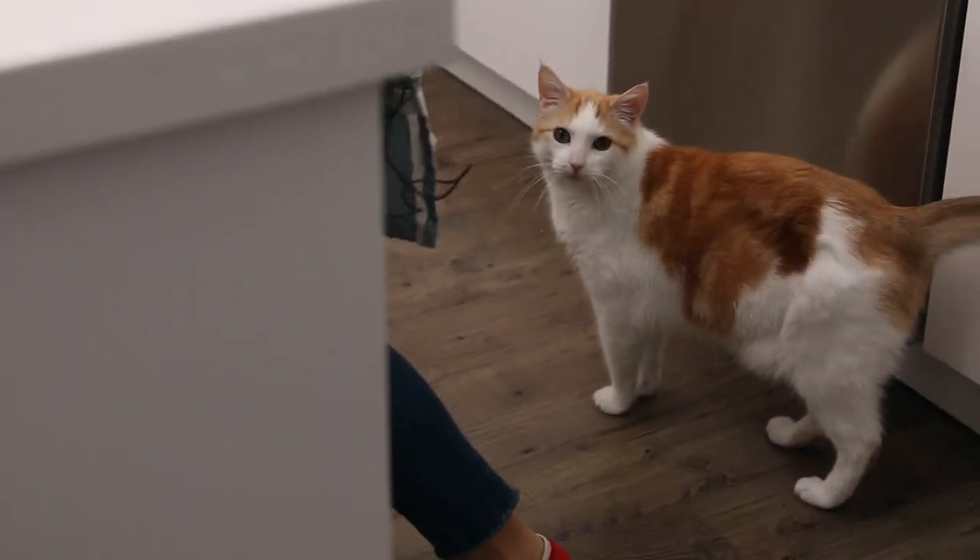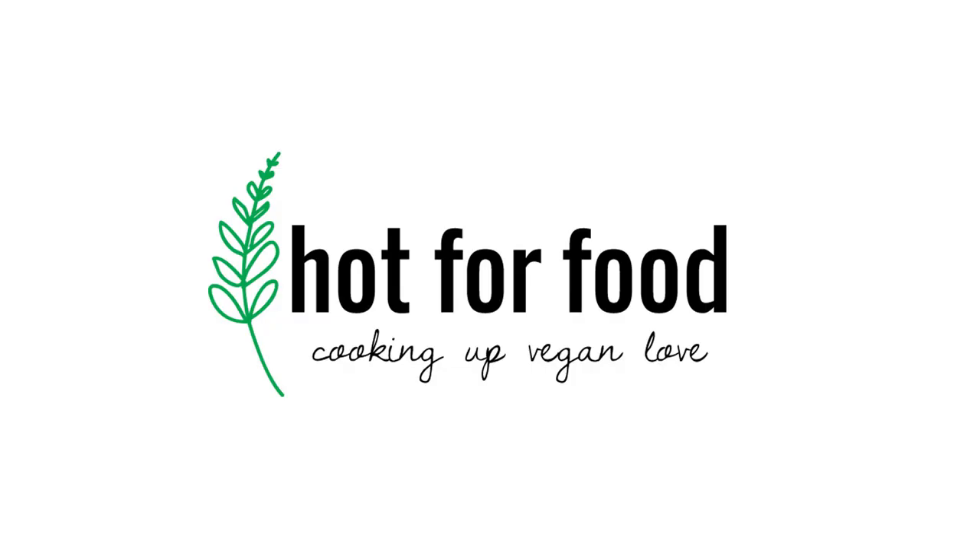It's weird how the cat just came up right now — like what are you doing? We're working! Hey y'all, it's Lauren from Hot for Food, and we're gonna do something fun today.